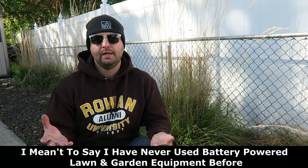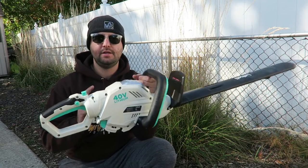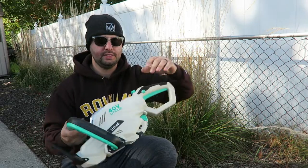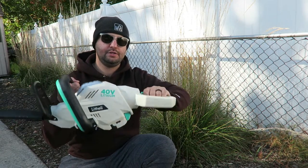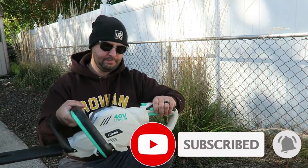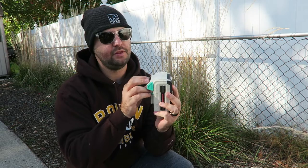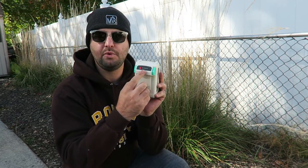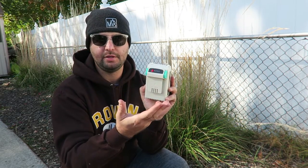They sent me a 40-volt blower, which I'll go into more detail on in a little bit. But right now I'm going to review their hedge trimmer. This is their 40-volt hedge trimmer. A couple of the cool features with this hedge trimmer is it actually turns on the side — very similar to some other brands — where you can turn it depending on different angles you need when you trim. The battery goes on the bottom and just pulls out. What's really cool about these batteries is they have battery charge indicators that tell you how much charge is left — there are four lights.